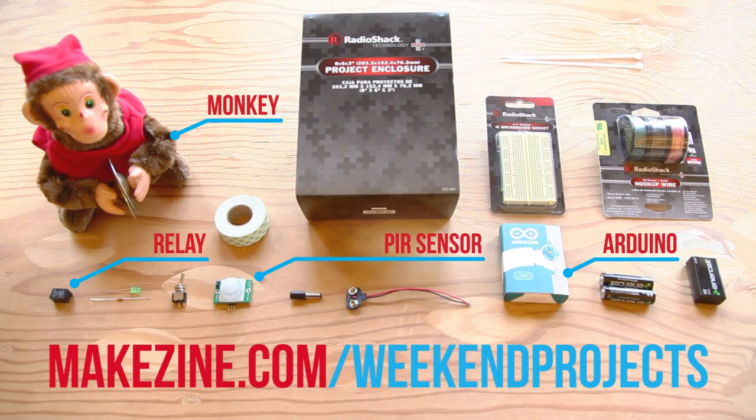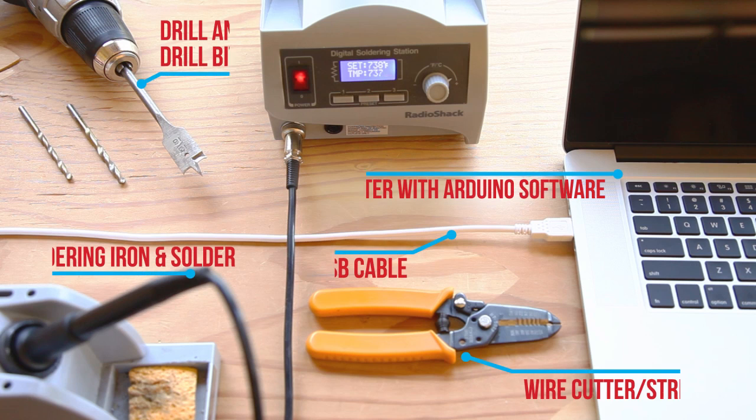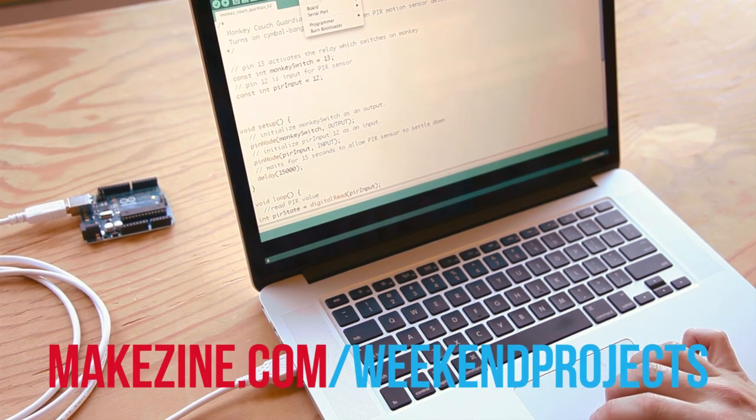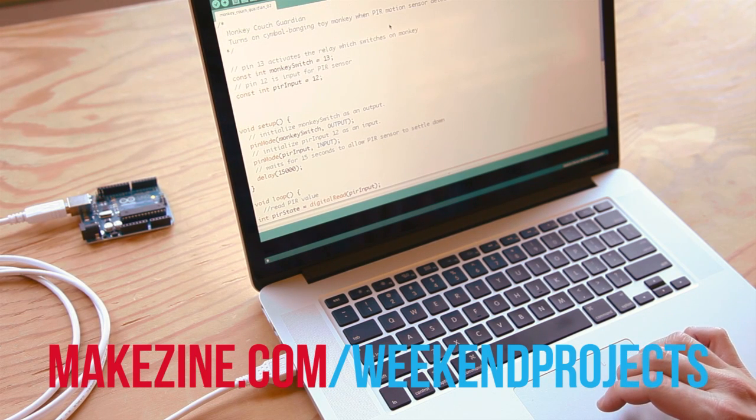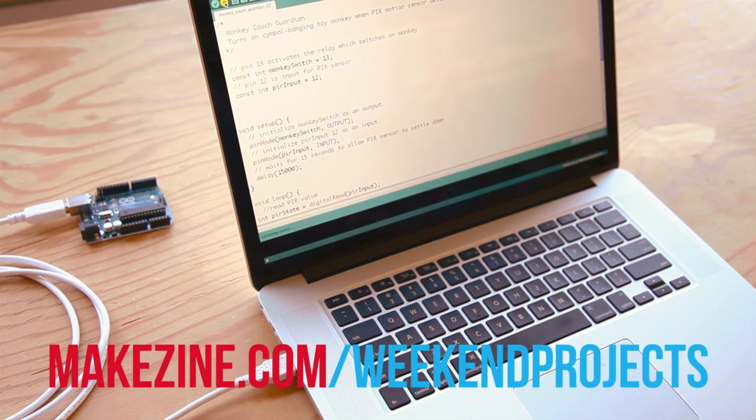Check out the project page for a complete list of parts that you'll need, but the key parts of this build are a battery-powered monkey, an Arduino, a proximity sensor, and a relay. The first thing you'll want to do is download the Arduino code for the Monkey Couch Guardian from the links found on the weekend project page, then open the code in the Arduino IDE software and upload it to the Arduino using a standard USB cable.